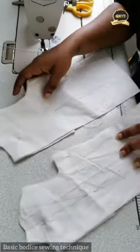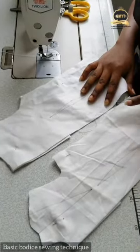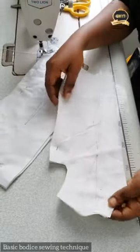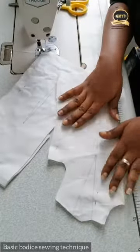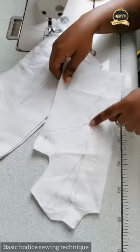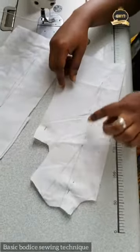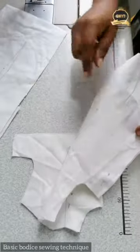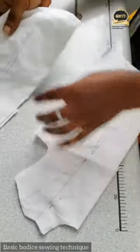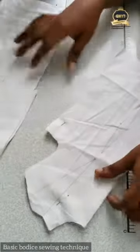Good afternoon. As I promised, this is the proper sewing process for your bodice. The first thing I did was to use my pattern to cut my fabric. I transferred all necessary markings — my dots — onto the fabric. You can see I have my dots here: my shoulder dot and my wrist dot. I replicated the dots to the back piece as well.